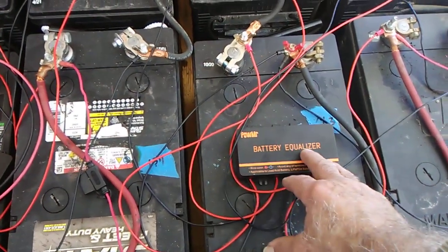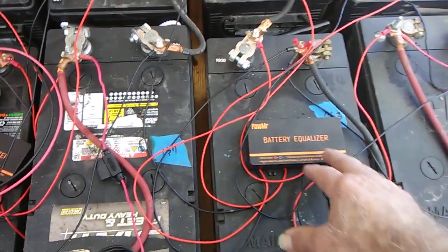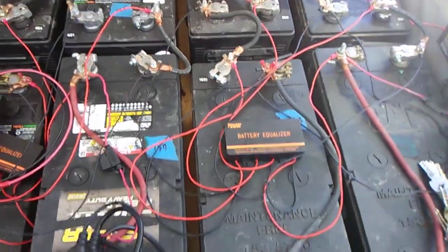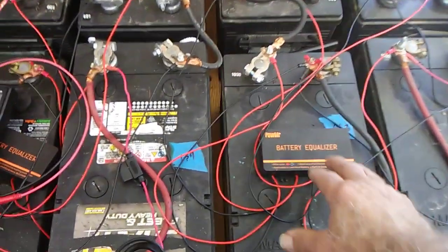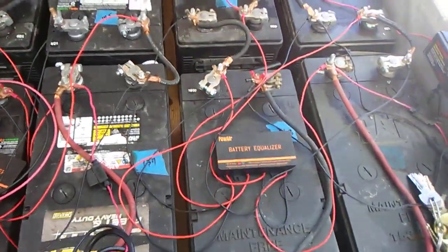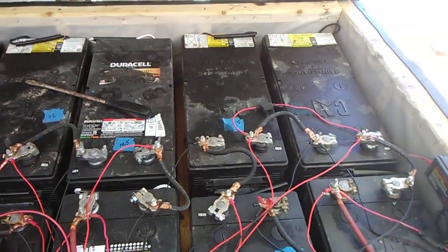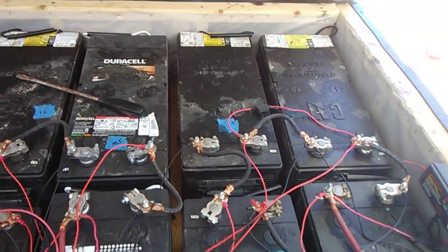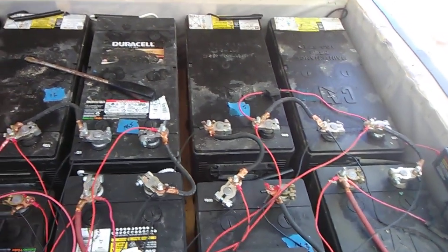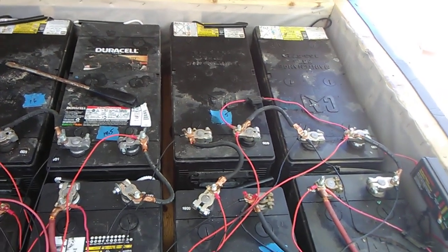Something happened just recently that taught me something new about how these things work. I've got a coulomb meter on the inside of my system that tells me how much power is going in and out of these batteries. Normally, if you have a well-balanced set of batteries, the difference between incoming and outgoing is probably 5 or 10 amps. But I started seeing about 20, 30, 40 amps difference in the incoming and outgoing.